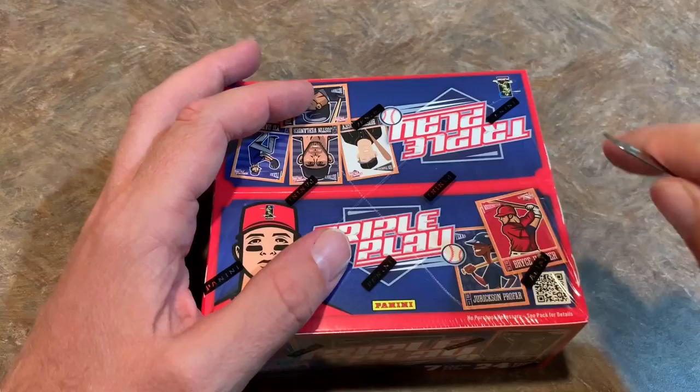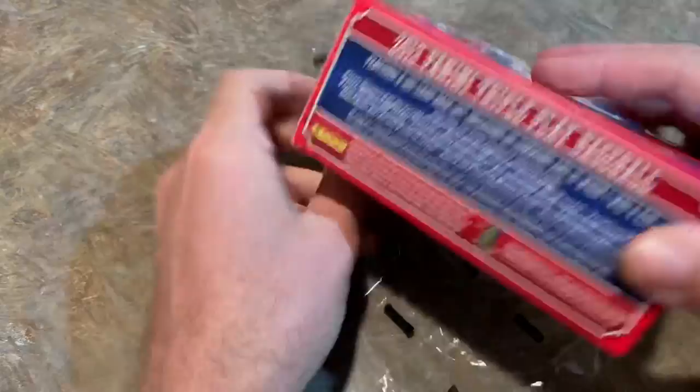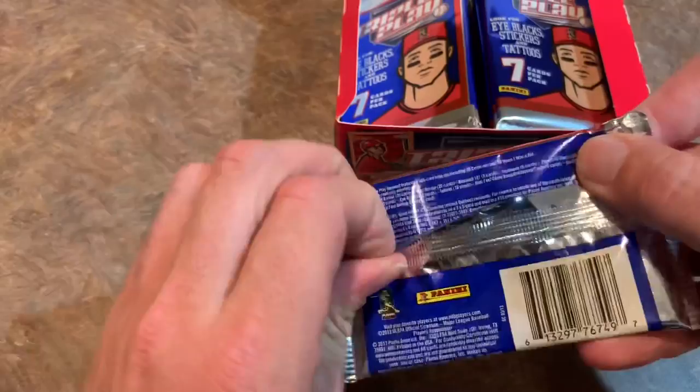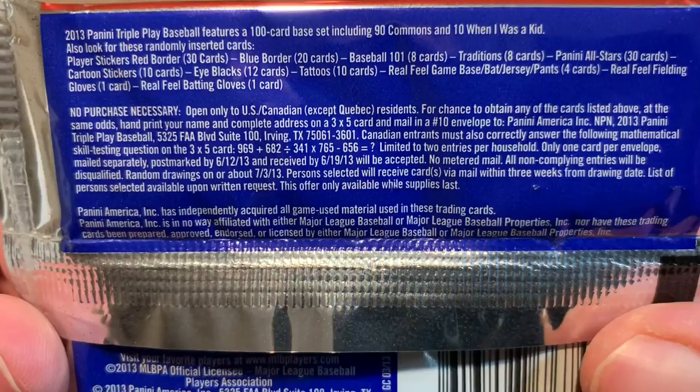Let's get right into it and see what we have here. These boxes can be purchased nowadays for about $9 for a box. I think I saw on Dave and Adam's website, so yes, they are still around. Here's the inside. I think there's 24 packs, 7 cards per pack. Let's just get right to it and go through these, and I think you'll see why I don't really like them. Here are all the odds — I guess there really aren't odds, but no purchase necessary if you want to win some fake-looking baseball cards.